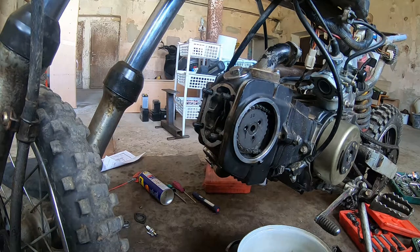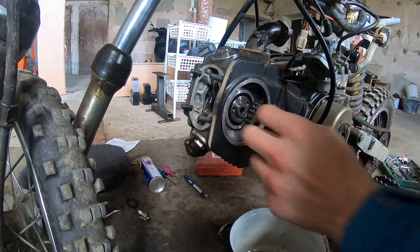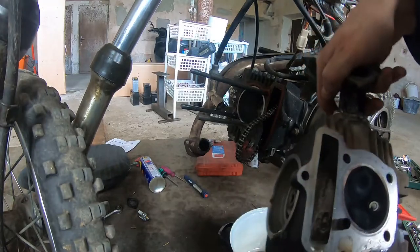Now I have to take the exhaust off. And with the exhaust off we are ready to pull the head. The exhaust is off. Now the only thing holding the head is this wheel, so let's slide this off. There is our head.